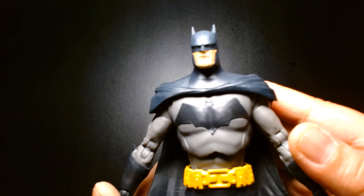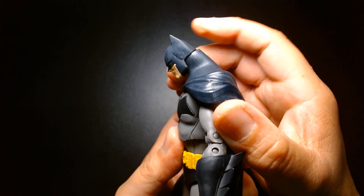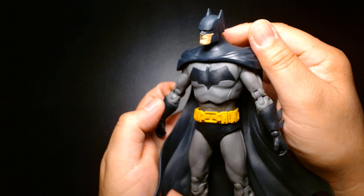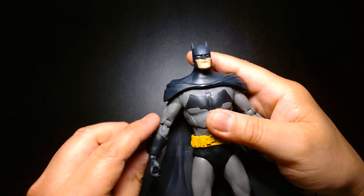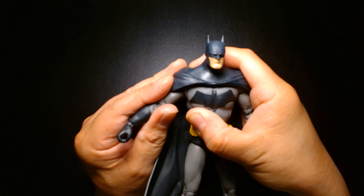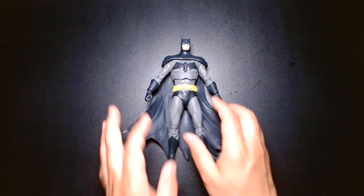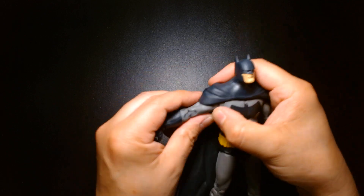Let's talk about the articulation. Batman's head rotates left and right, looks down and up — pretty decent. Looking at him from a profile, his head looks a little small, but that's forgivable — not much of a deal breaker. His arms rotate but hit the top of his cape, then they go out. There's a bicep cut so it can swivel at the bicep, and double-pinned elbows.